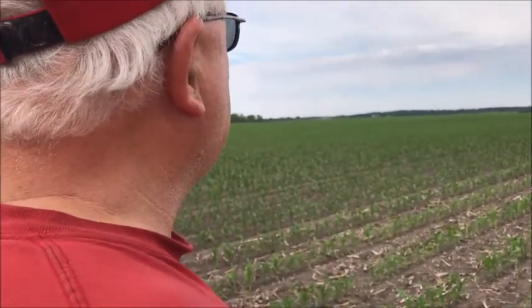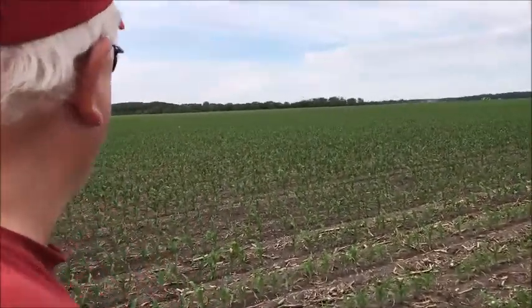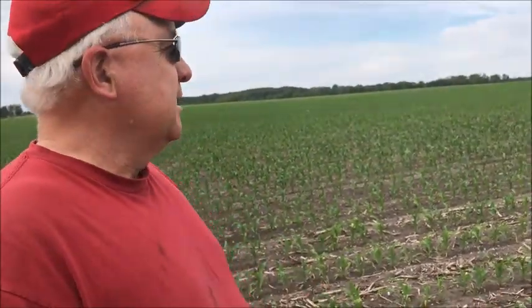Really happy with that stand of corn — you look out across there, that's a good, uniform stand. Got good weed control and a good stand on these beans. This is one of our most productive farms — it's an old hog farm with quite a bit of manure through the years, cattle manure too.